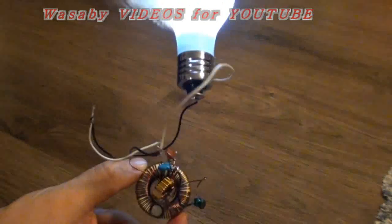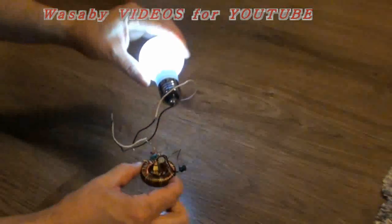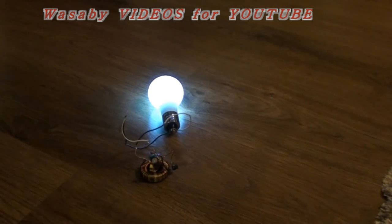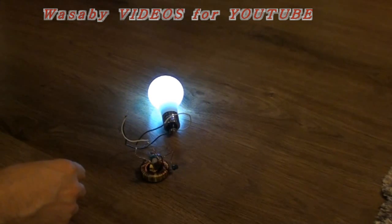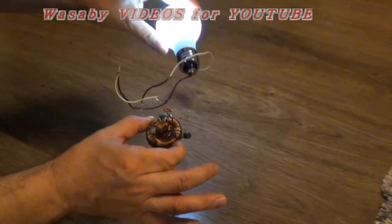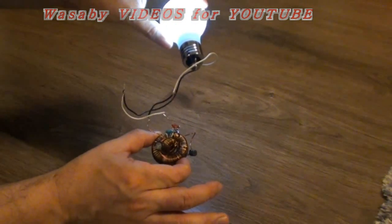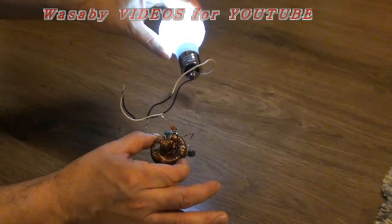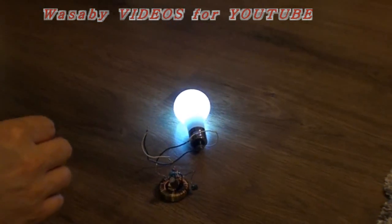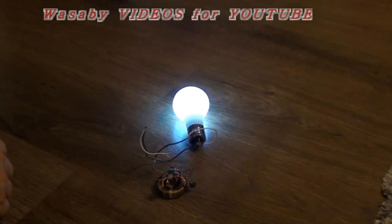This is the free energy generator homemade presentation. The question is — is it possible, is it not possible, really, is it free energy? It's always the question, but this is the presentation that it can really operate. Thank you for your attention, bye. It's working.